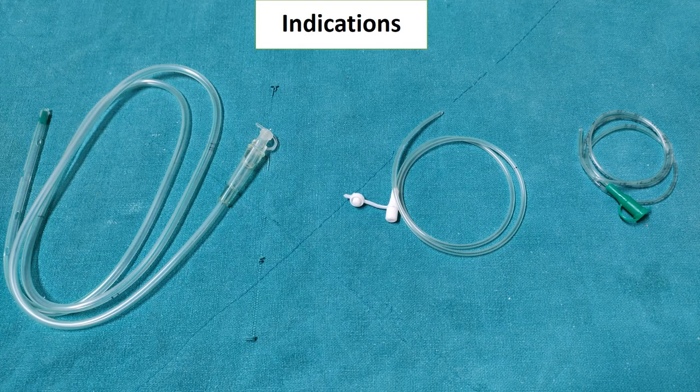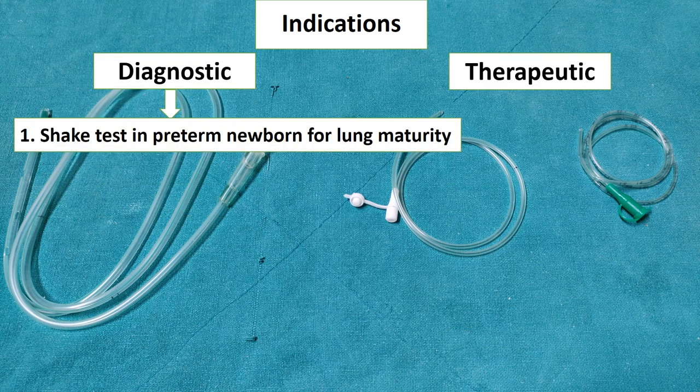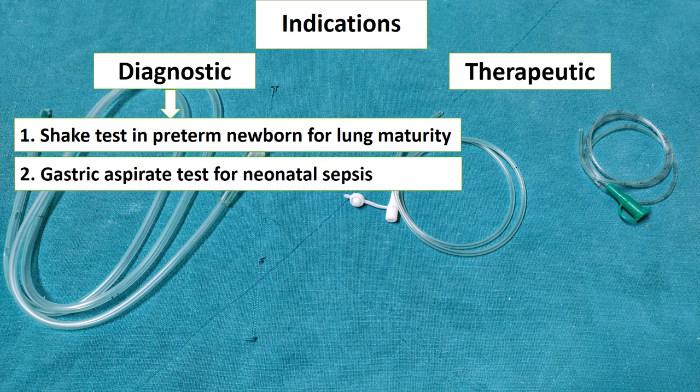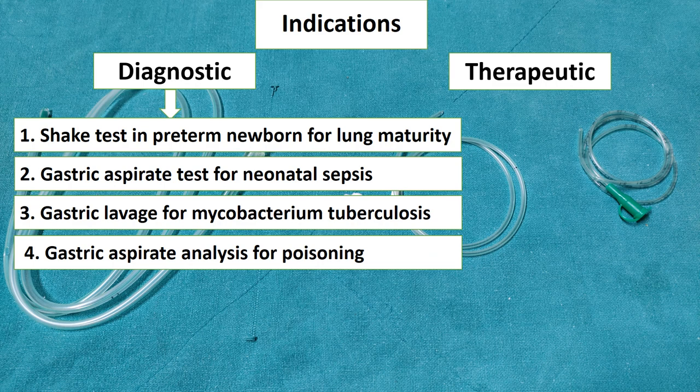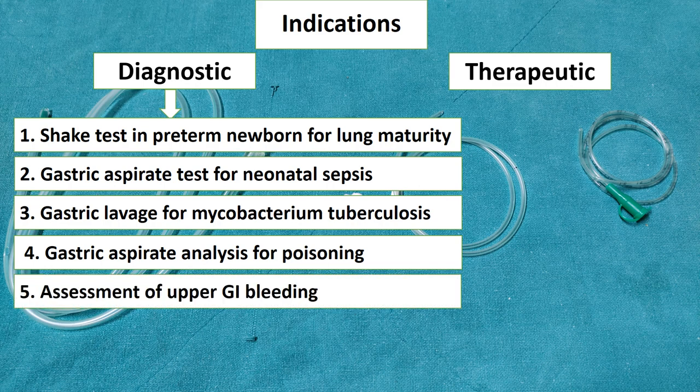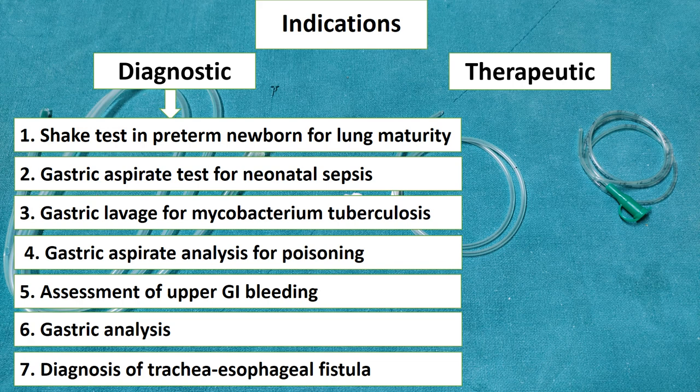There are diagnostic and therapeutic indications for Ryle's tube insertion. For diagnostic indications: in preterm newborns, the Shake test is performed to assess lung maturity and risk of respiratory distress syndrome; gastric aspirate testing is done for neonatal sepsis; gastric lavage is sent for CBNAAT for Mycobacterium tuberculosis; in poisoning cases, gastric aspirate analysis confirms the poison; assessment of upper GI bleeding; gastric analysis for pH and enzyme levels; and for diagnosis of tracheoesophageal fistula, NG tube insertion is performed.